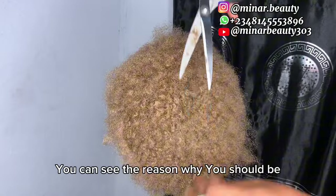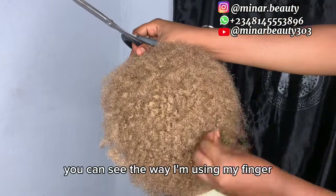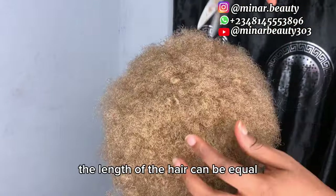You can see the reason why I said to knot it twice — to secure it. You can see the way I'm using my finger to bring some part of the hair out so that the length of it can be equal.